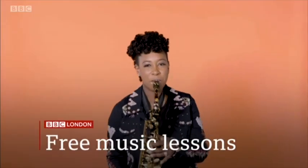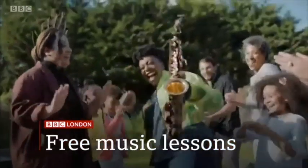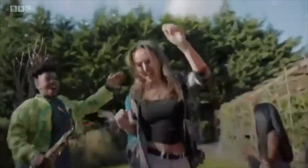Coming up on BBC London: the award-winning musician giving free online music lessons — and you don't need any fancy instruments. As parents and guardians turn teacher once again, one person keen to remind us that it's not just about core subjects is award-winning saxophonist Yolanda Brown.